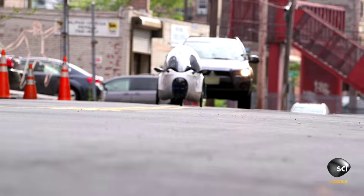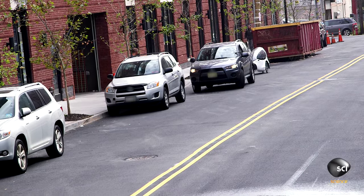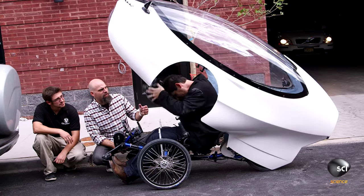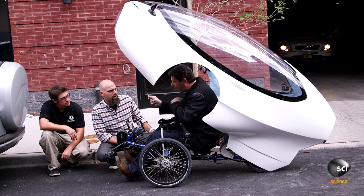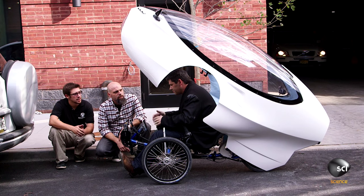They drive the Ginsvelo up an incline to test the pedal assist — the electric motor combined with pedaling. On the hill, using a little electric and a little pedaling, there's suddenly a pop. The reviewer reports losing the transmission, likely throwing a chain. Peter acknowledges it needs proper alignment, noting it's a prototype.